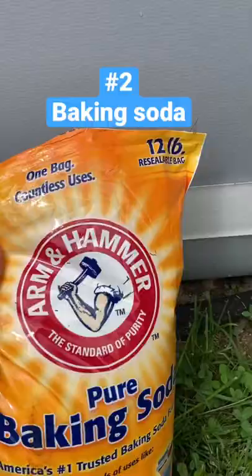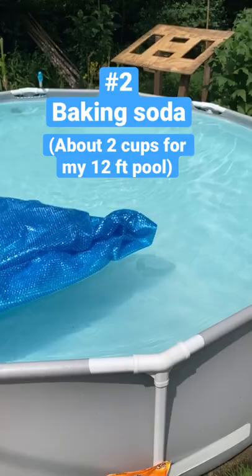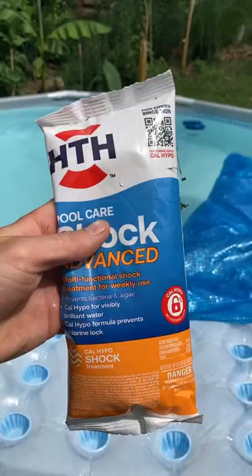About once every two weeks or so, I just dump some baking soda in here. That helps balance out the pH of the pool. The final thing I do is pool shock every once in a while.